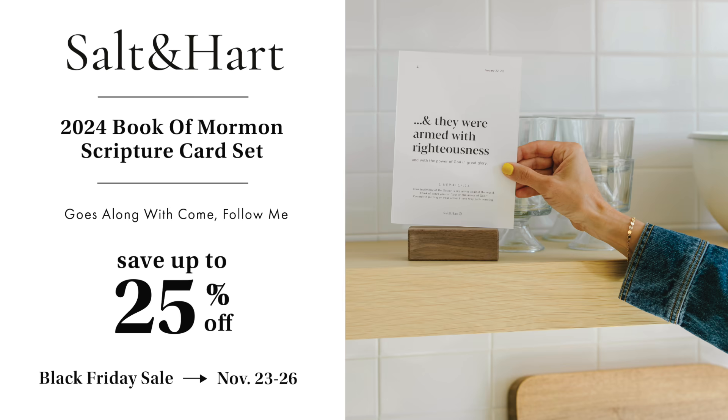Countertop card sets by Salt and Heart are a simple and beautiful way to make the scriptures a focus in your home. They make great gifts too. Don't miss the Black Friday sale, where you can get up to 25% off everything on their website. Visit saltandheart.com to learn more.